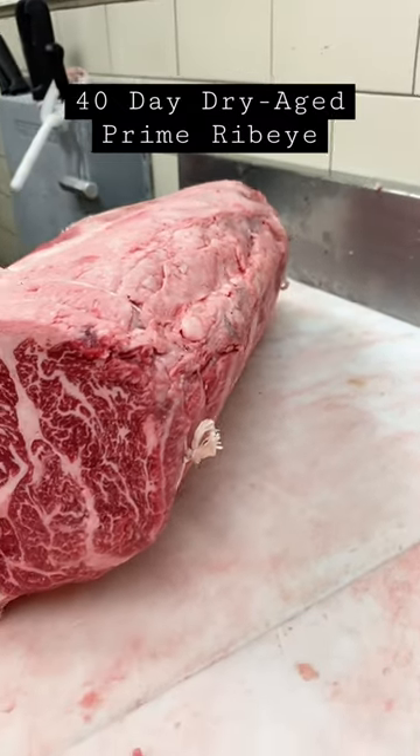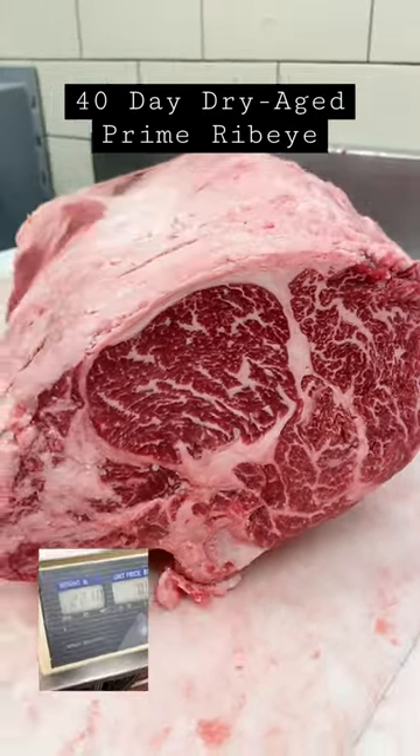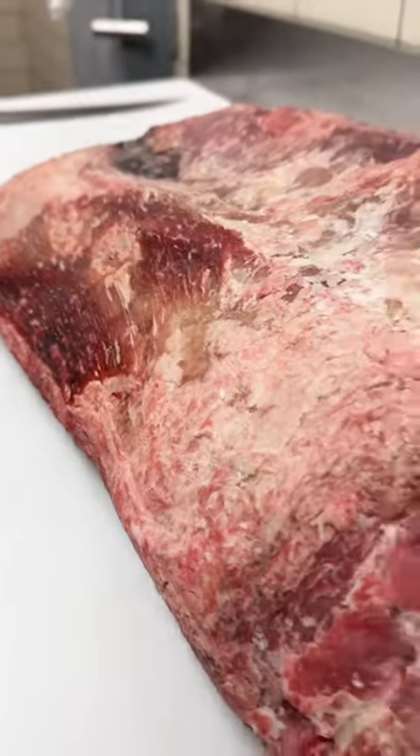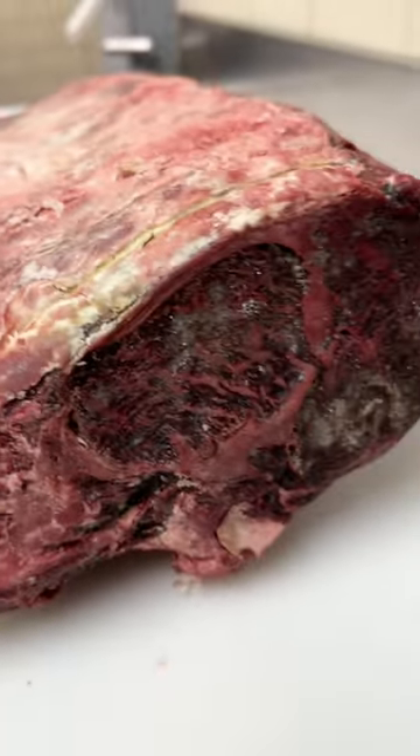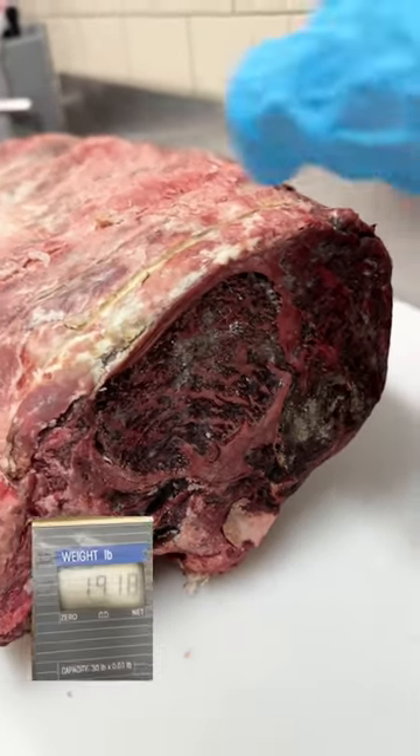Let's take this absolutely perfect USDA Prime bone-in ribeye and age it for 40 days. Right now it weighs 22 pounds. Here is that exact piece 40 days later after aging. It has lost 15% of its starting weight due to moisture loss.